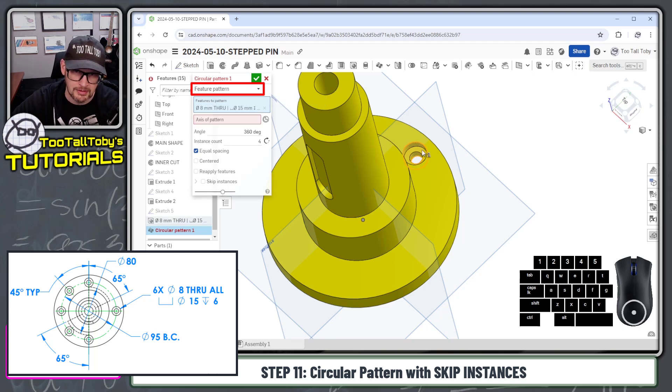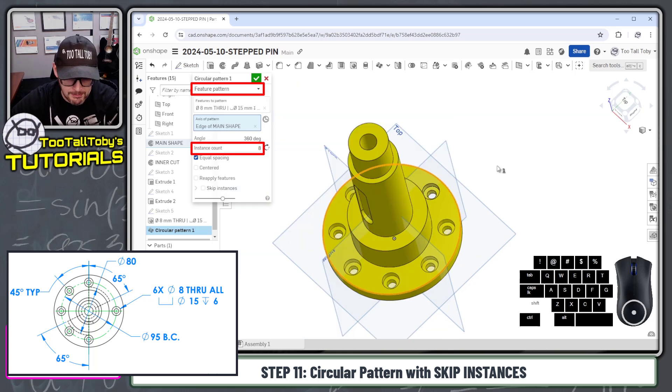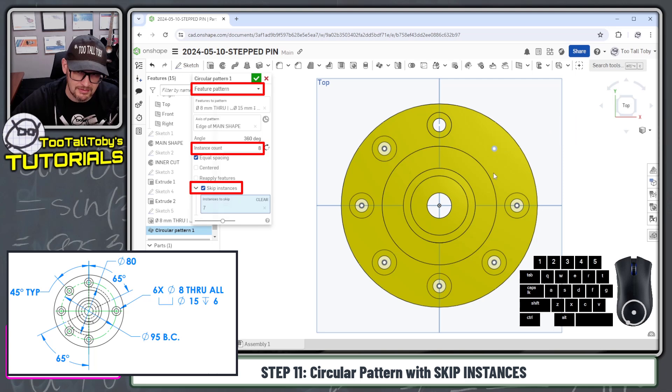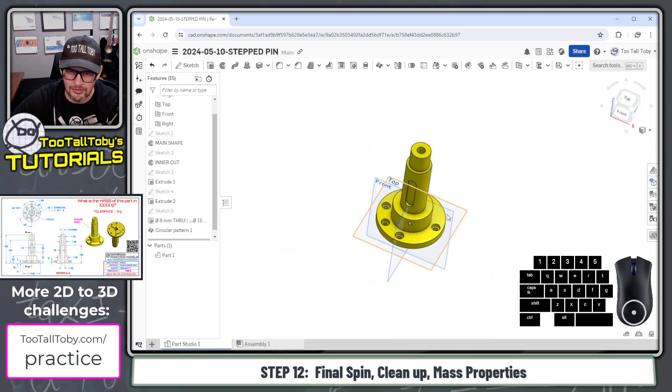The feature we're going to pattern is the counterbore — choose a face off of it. The axis for the pattern is a circular edge right off the perimeter of the model. The number of instances is going to be eight. Pressing shift five for a top view, we can use the new skip instances option in the Onshape pattern command. Click that option, single click on the center of this instance and this instance, and those instances are removed. Now we can hit the green checkmark.